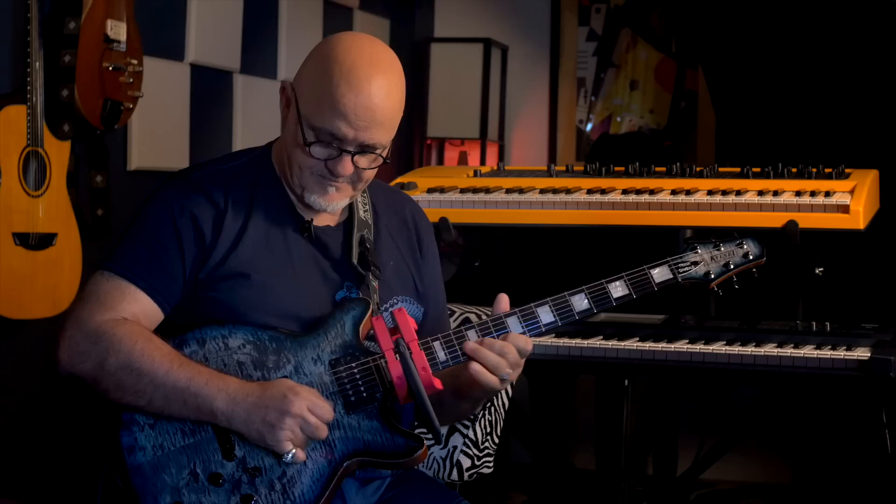I'd also like to thank Frank for giving us an up-close look at, let's face it, some of the most influential fingers in guitar. Because what we discovered with the camera was totally awesome. From a mechanic standpoint, the glue, if you will, that binds Frank's world will be familiar to anyone who's ever watched Frank play, and it's this.